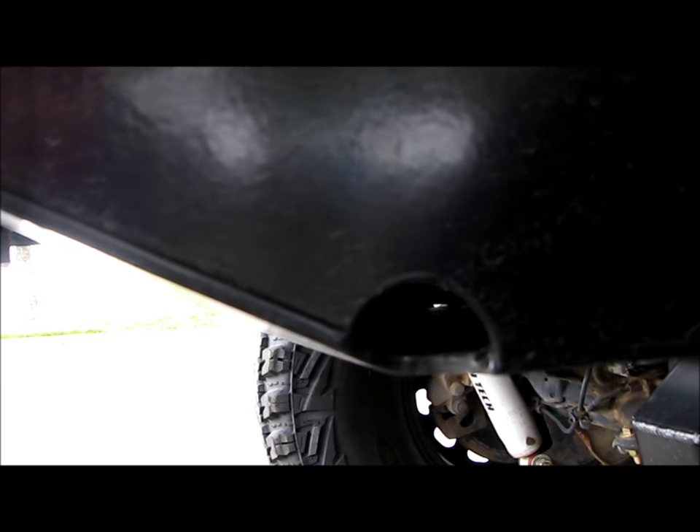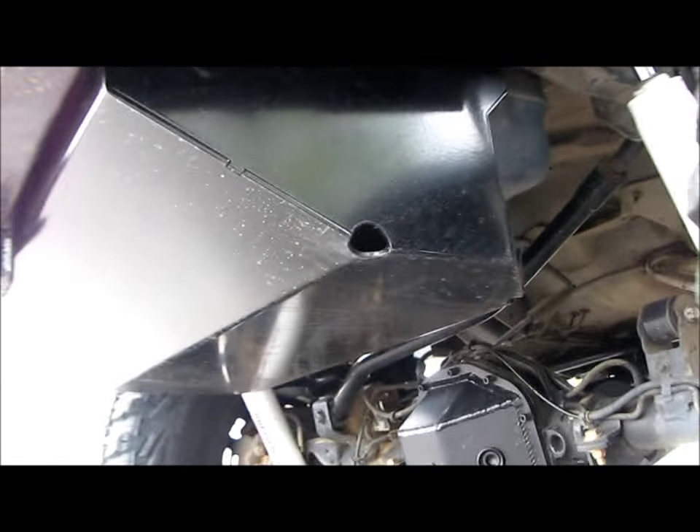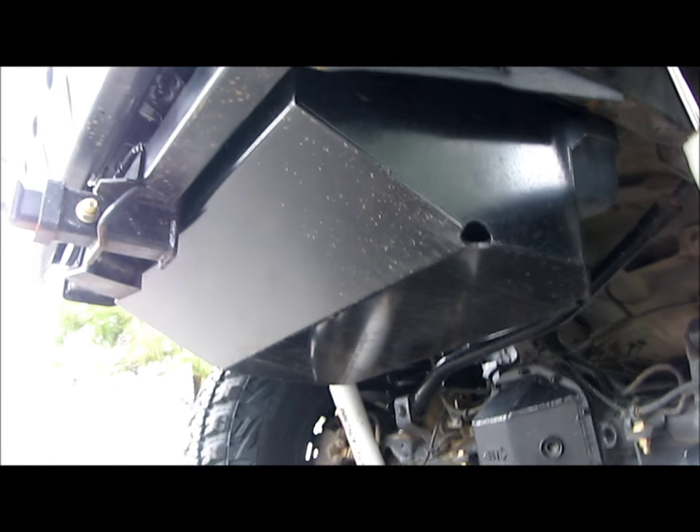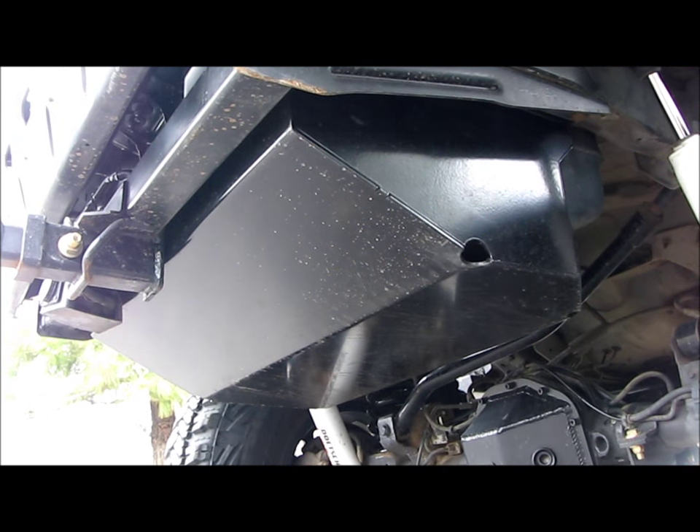You can see on this side too - nice and even, got the washer in there, nice even gap all the way down. These little relief cuts work out great for pressure washing, or if you go through a water crossing this will let the water drain out. It's also got a protective lip on the front. Again, 3/16" thick, really beefy - going to protect that fuel tank.